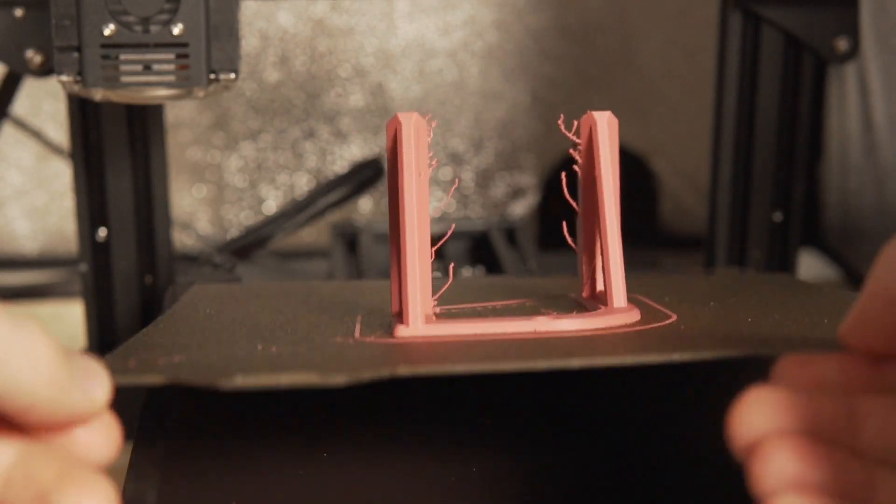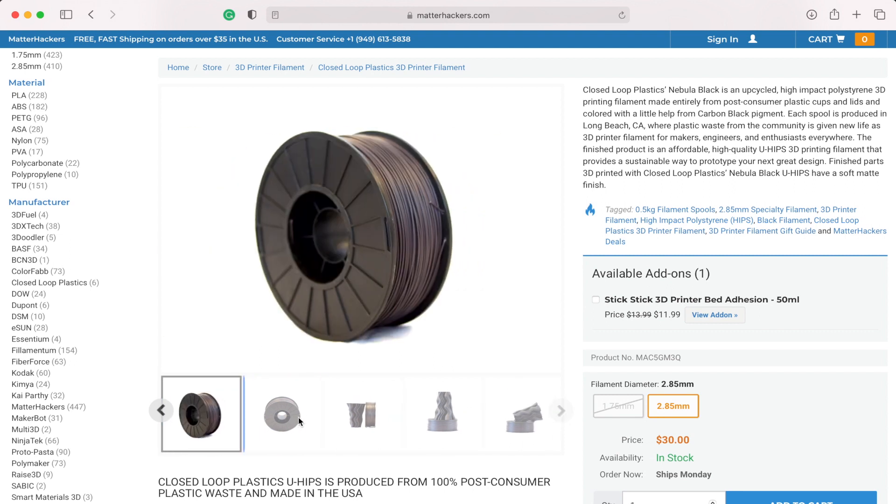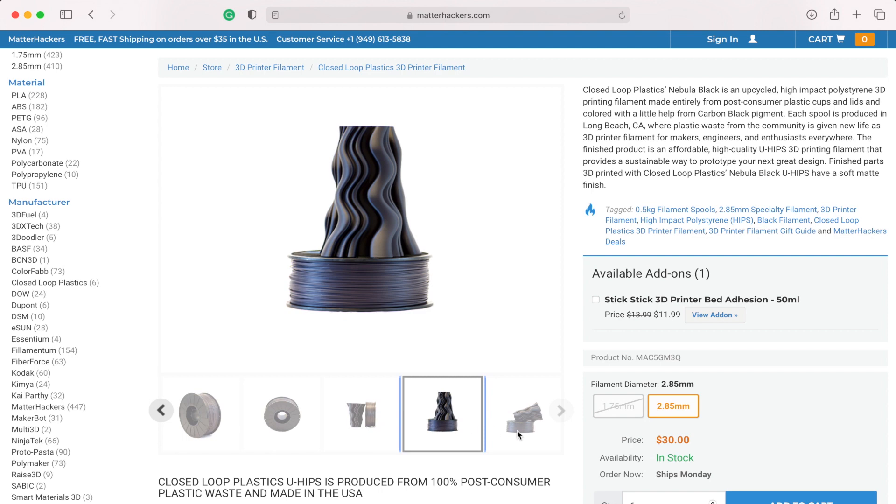I will also say that the adhesion of this on the Wham Bam powder-coated PEI bed was fantastic. Normally with all the parts coming off, if I let them cool I can just lift them off and it's like they were never stuck at all — but when a print finished on this bed I actually tried to grab it and remove it and I couldn't get it off. The bed was actually coming with it. Yes, the bed is certainly helping a lot with adhesion, but from my experience printing with ABS in the past, this stuff is sticking a hell of a lot better, which is fantastic. The fact that this specific HIPS is fully recycled makes me love printing with it even more. They also released a Nebula Black filament which is also a recycled U-HIPS material — I'll place links to that down below as well.